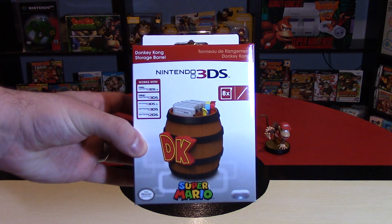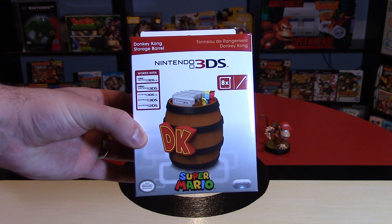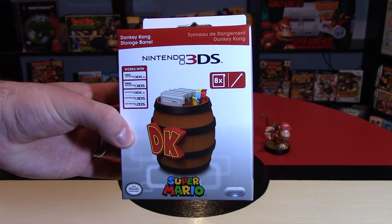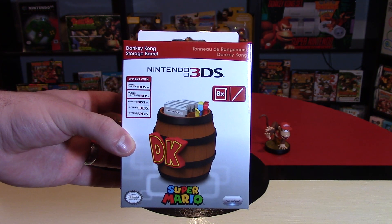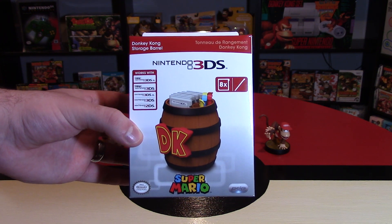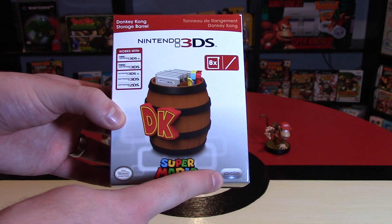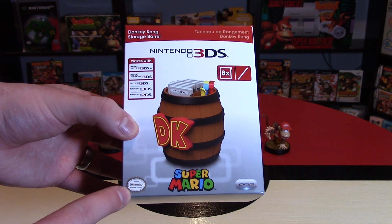This DK storage barrel is a great way to store some of your games and styluses. Hey Nintendo fans and collectors, Lithium here bringing you an unboxing video of this Nintendo 3DS storage barrel. It also says Super Mario on here, but it's mostly for Donkey Kong of course. This is made by PDP and is officially licensed by Nintendo.